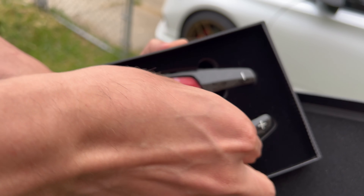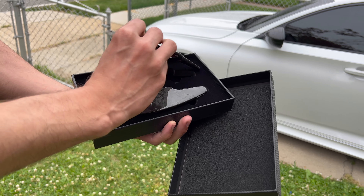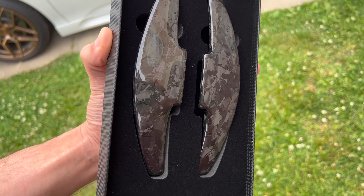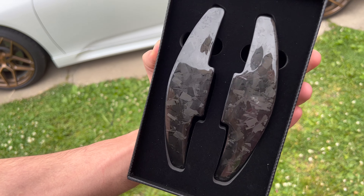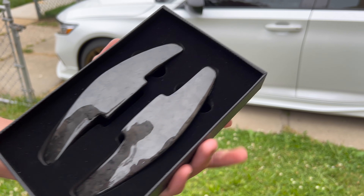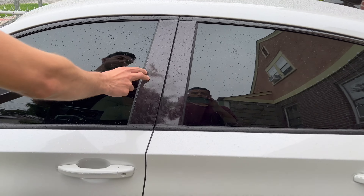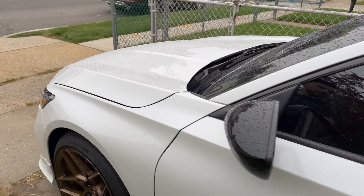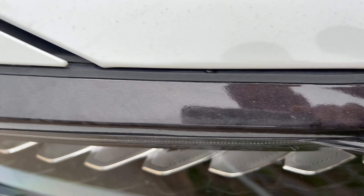Let me show you guys the top view and the front. Now let's go install them and see how they look. We're doing this to match the exterior — as you can see, we've got the forged carbon fiber here as well, the pre-cut vinyl on the pillars, B and C pillars, and also the front grille. The front grille also has the forged carbon fiber, and the whole chrome delete is done.